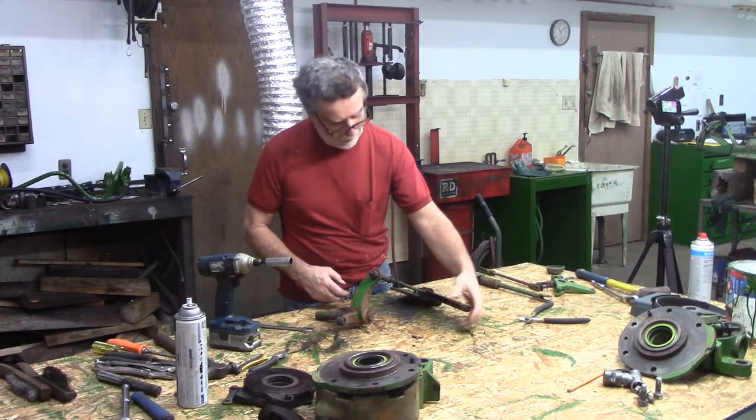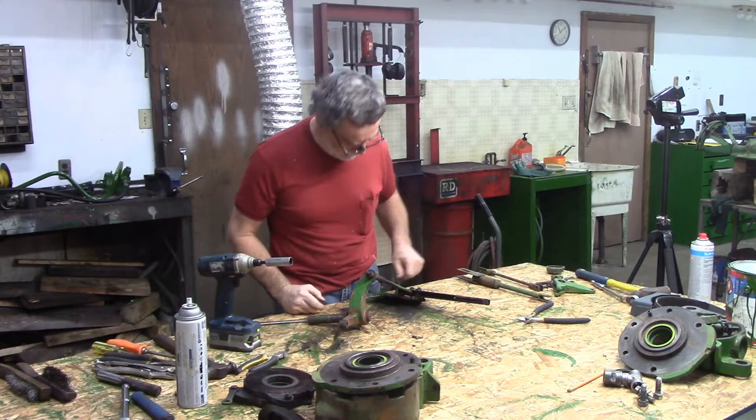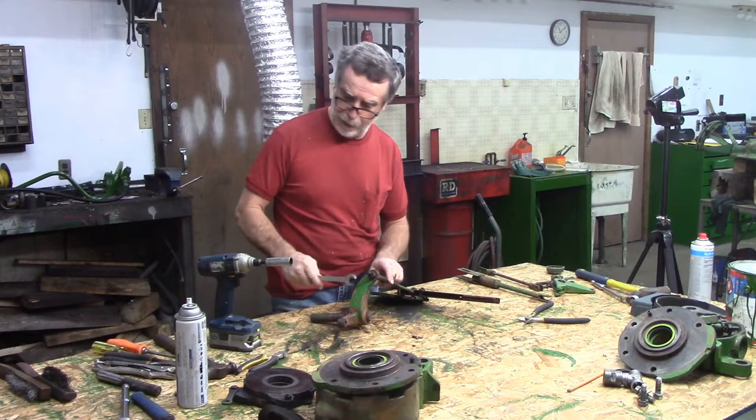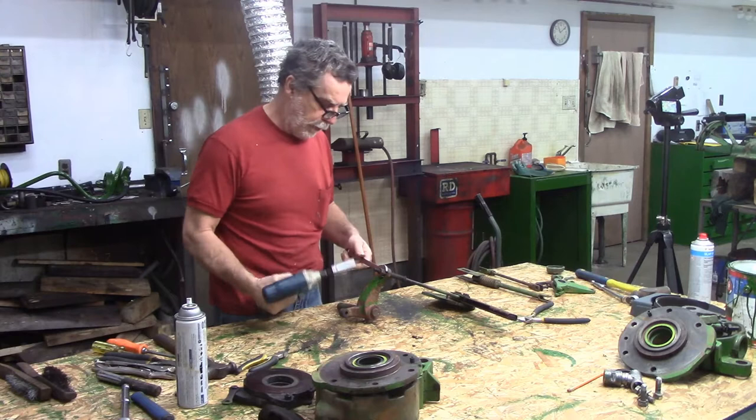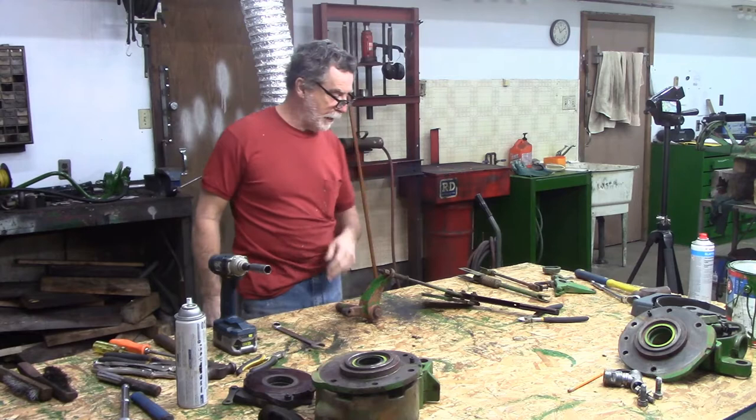I'm gonna take this apart - the little button doesn't really come out of there with a dime, but it does work just barely. I want to get this all apart and clean it up, see what the deal is. It is tight, no doubt about that. I did put some penetrating oil on it. Maybe we'll just give it a quick try before we get the heat out. No, we're wasting our time - let's put a little bit of heat on that and then we'll get it apart.